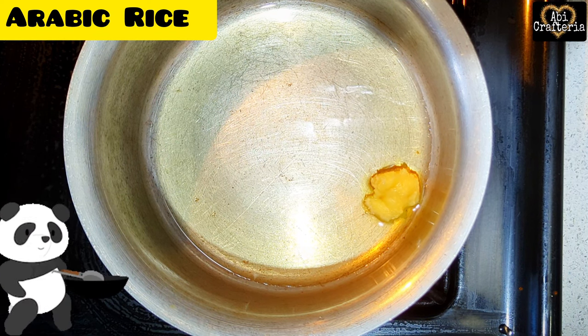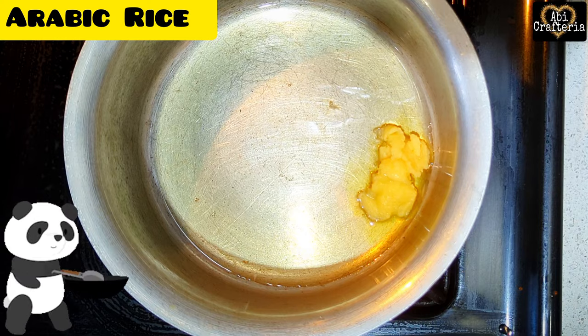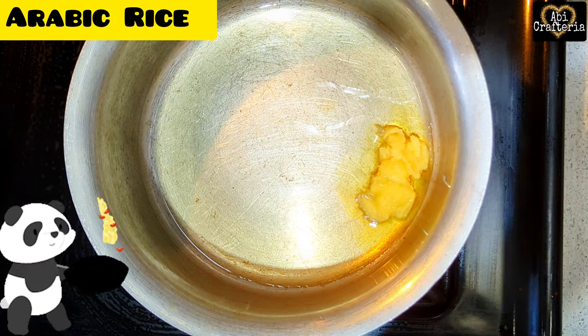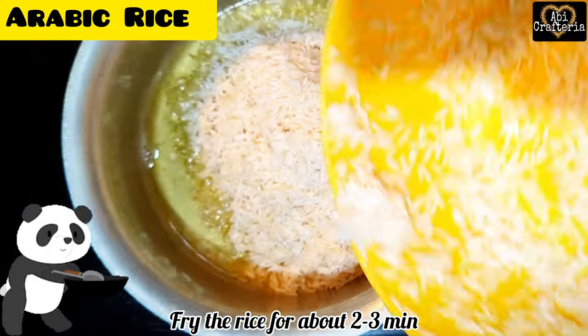In a pan, add 2 tablespoons of oil and 1 tablespoon ghee. Fry the rice for about 2 to 3 minutes and keep it aside.